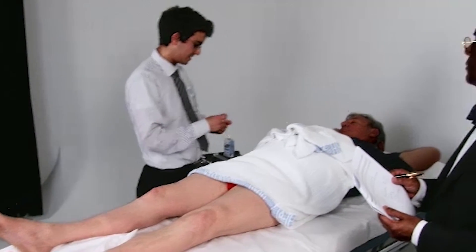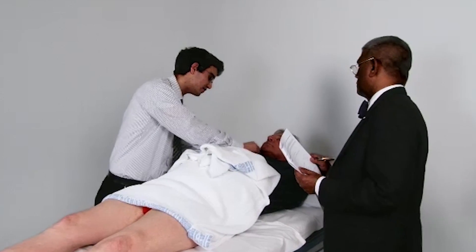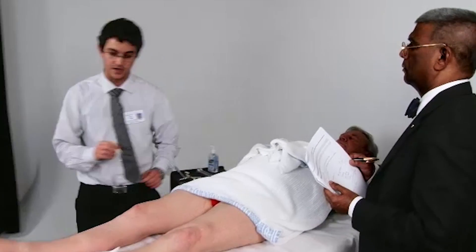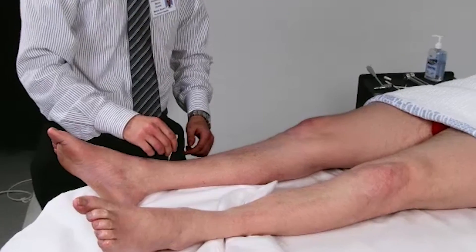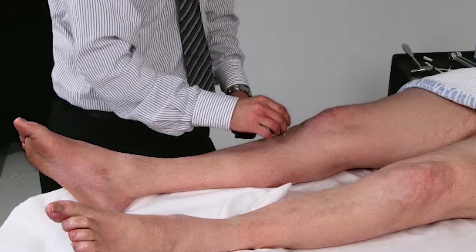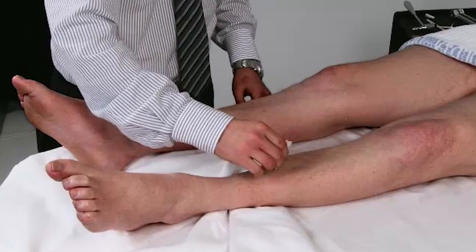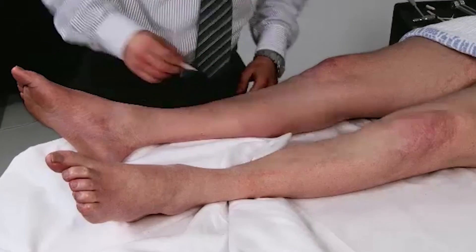What I'm going to do now is test your sensation. Let me show you what this feels like. Does this feel sharp? Good. What I'm going to be doing is tapping it on your leg, and I want you to tell me when you feel it's sharp. Can you tell me when you feel it's sharp? Yes. Does it feel sharp or blunt? That's sharp.